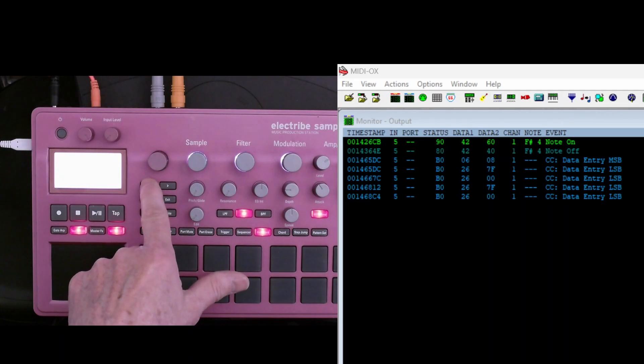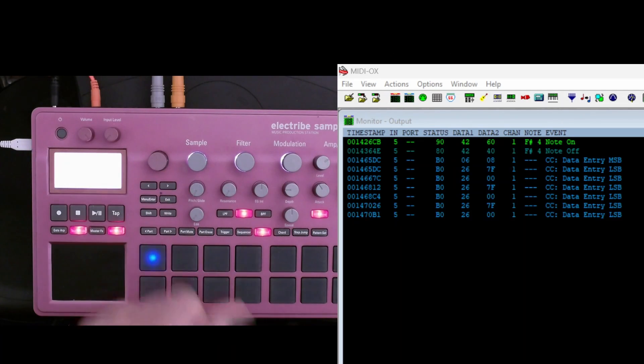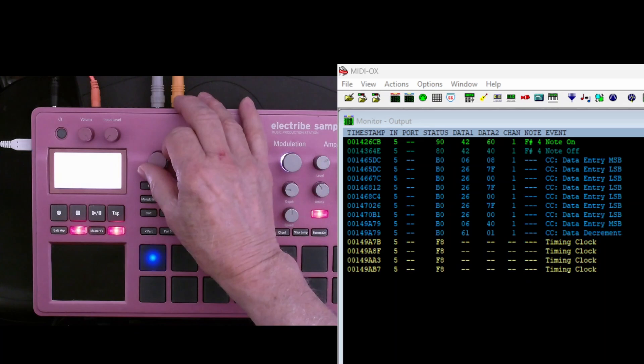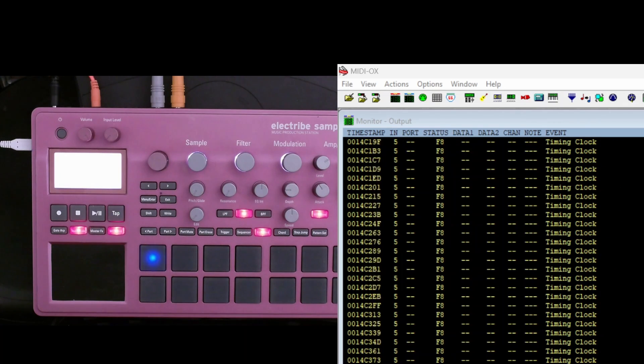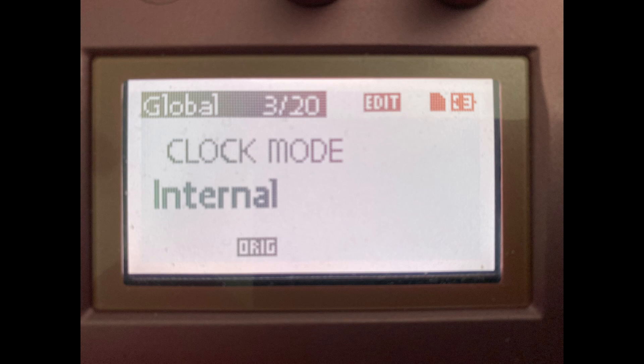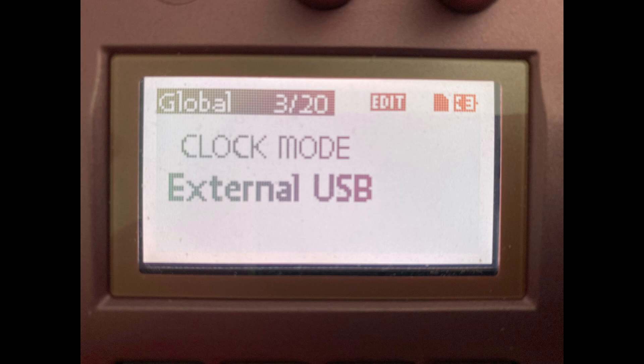I have the MIDI clock set to external USB so that you can't see the MIDI clock messages. I'm going to switch that to internal, and now you can see in yellow the MIDI clock messages. By the way, I'm in the globals menu on page three of 20 for clock mode, and I'm switching between internal and external USB for the clock.